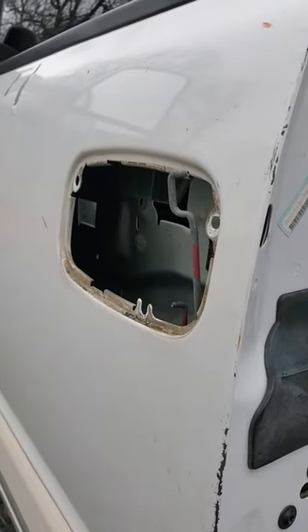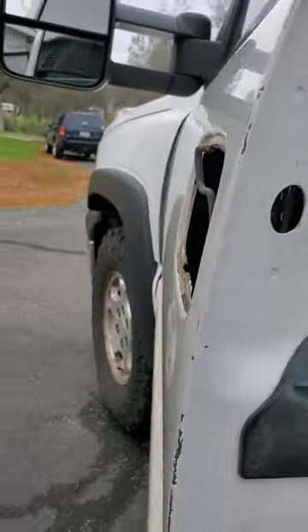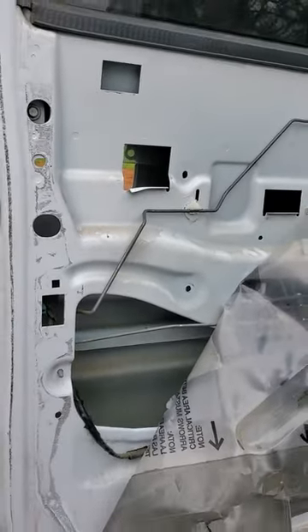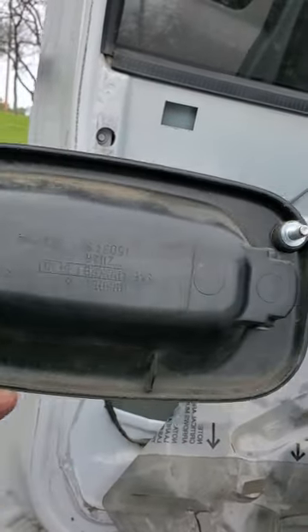I got a 2003 Chevy Silverado and I wanted to change the door cylinder lock. Videos I've seen on YouTube say to do it from inside the door, but here's the handle — I just took the handle off. It's much easier.